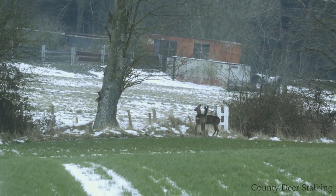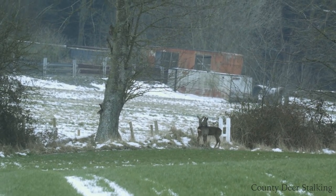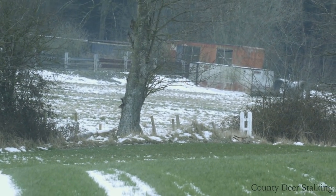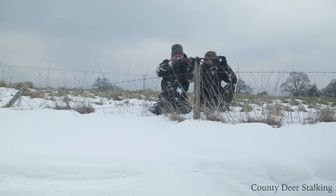Anxious minutes pass as we wait for the buck to come clear of the doe. It's a great shot and the roe doe drops on the spot. James reloads, but the shot is good.